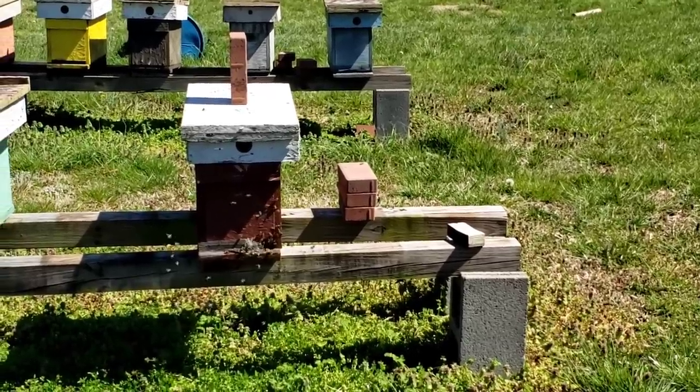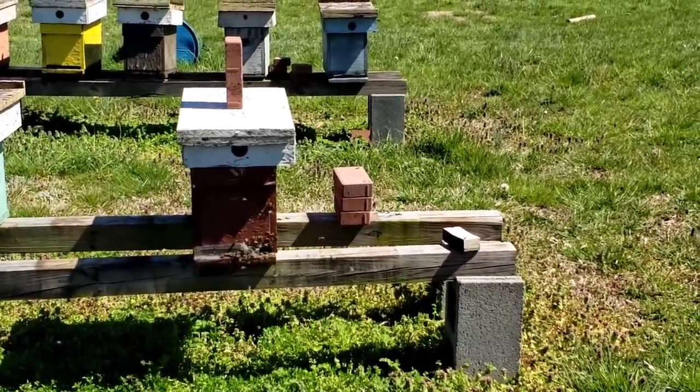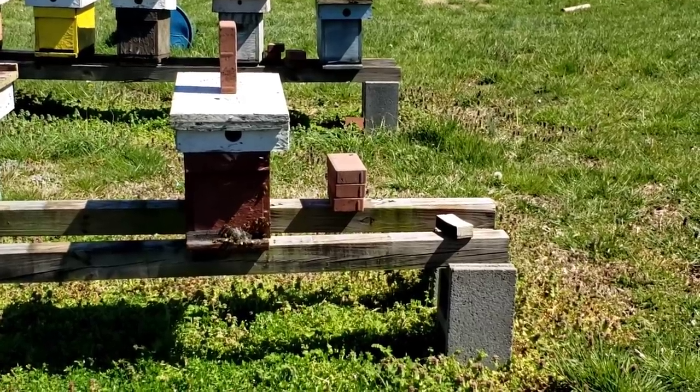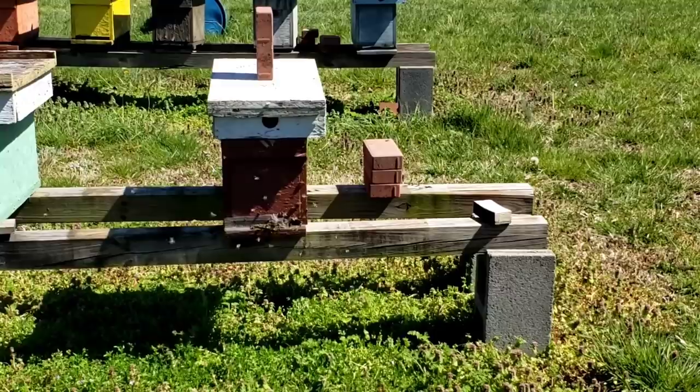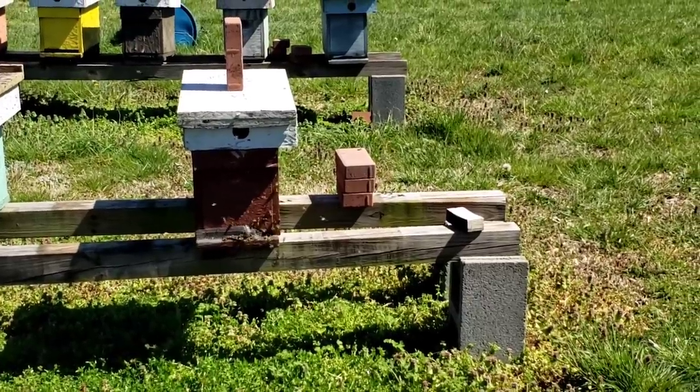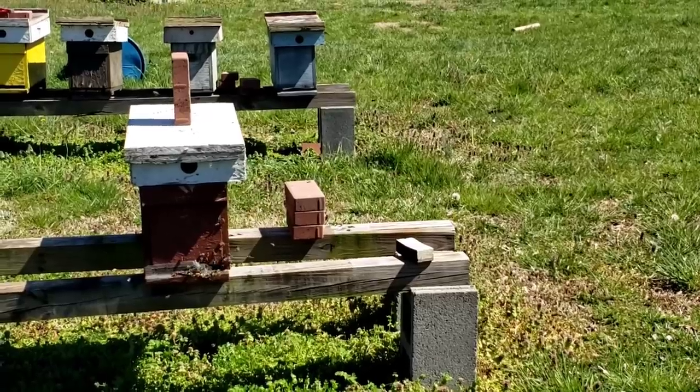This little colony here — it's pretty packed out. So when I do a split on it, and some of these other ones that are packed out, I think I'm going to wait a little bit this year. I'm not going to push it like I do every year, because it's almost like a 50/50 chance.